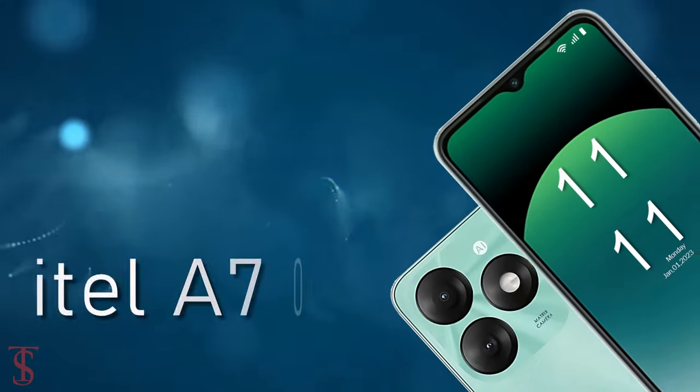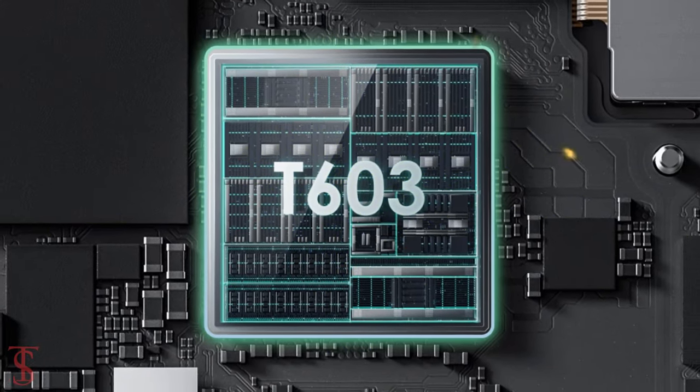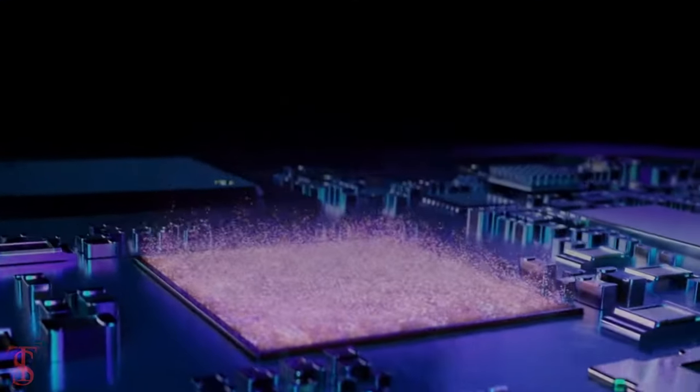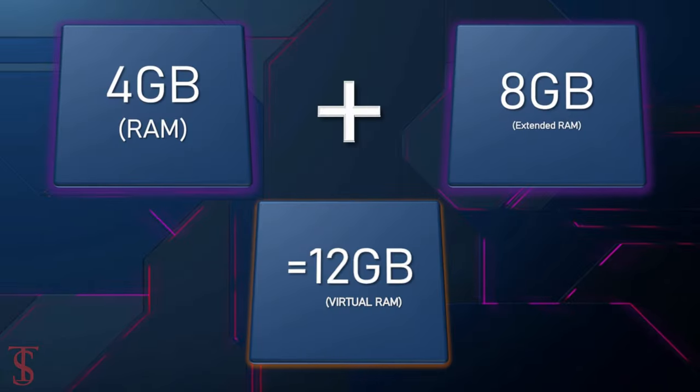Under the hood, the iTel A70 is powered by a UNISOC T603 chipset paired with a Mali-G57 MP1 GPU. In terms of storage, the smartphone packs 4 gigabytes of RAM that can be extended up to 8 GB.